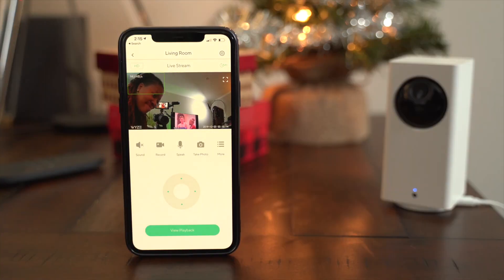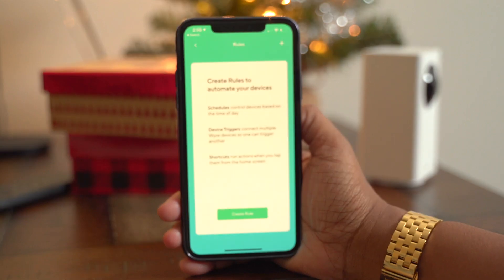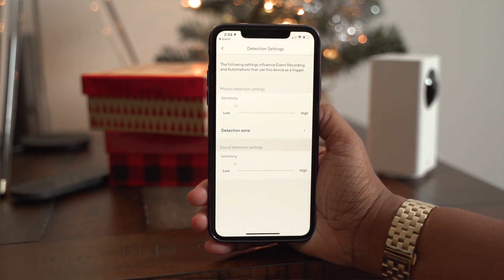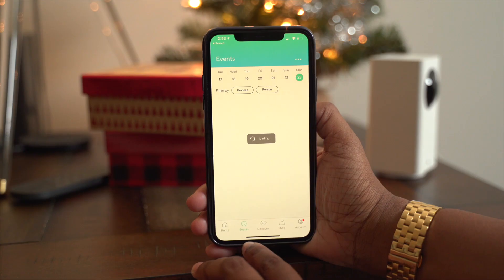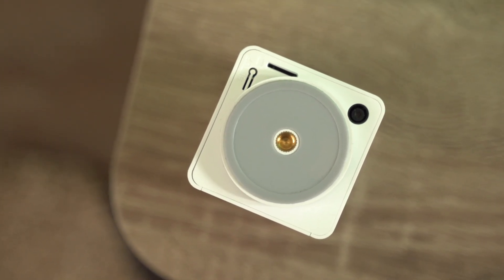Inside the app, you can set a four-way waypoint for the camera to pan automatically, or have it detect motion. You can set detection zones, schedules, record time lapses, and turn on person detection — so if you have pets and only want the camera to detect when a person is in the room, you can distinguish the two. Recordings are 10 to 14 second clips accessible from the Events tab for 14 days via the cloud. For continuous recording, you'll just need a micro SD card.